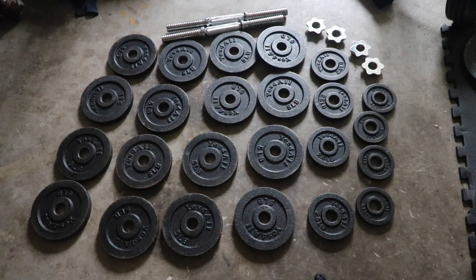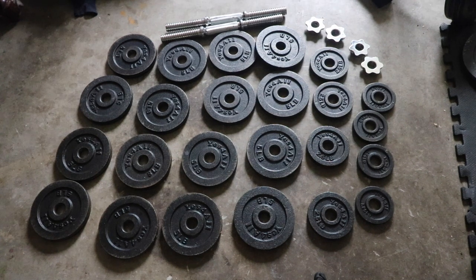I'll put a link in the description and comments below where you can get these, along with the original unboxing video. After I purchased these, I also purchased the Yes For All 200-pound weight set — I'll also put a link to where you can get those in the description and comments below. Anyway, thanks for watching and I'll see you guys next time.